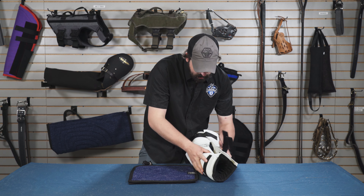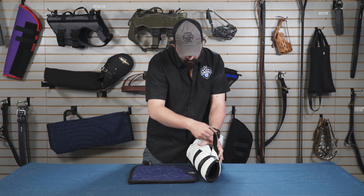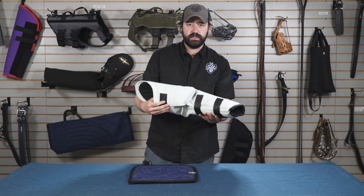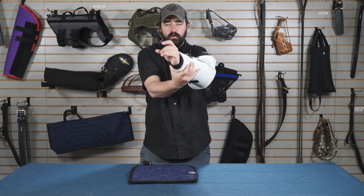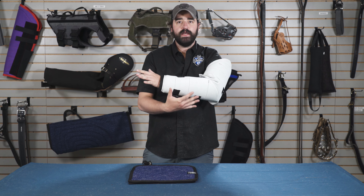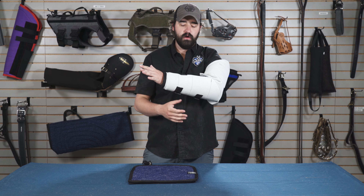I usually say don't try to do this on your arm. Once it's secure, it's easy to just slip on and off exactly where you want it to be, and boom — you're ready to go.